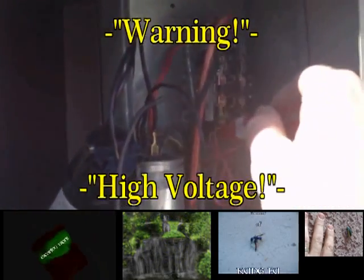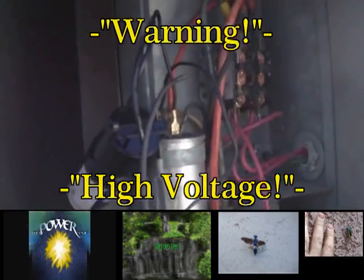Today I'm going to show you how to discharge an air conditioning capacitor. This is my circuit alert device, and it's showing that we have power here.